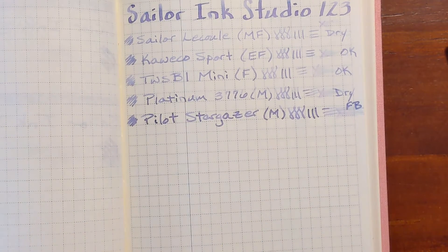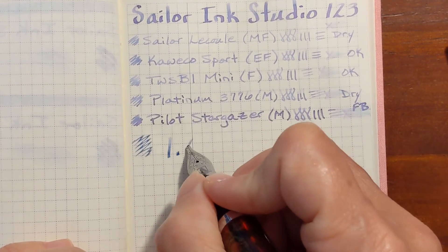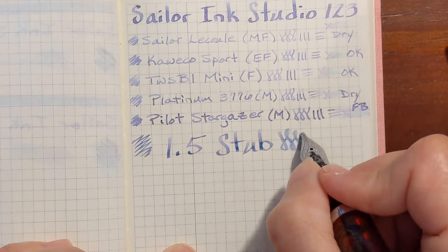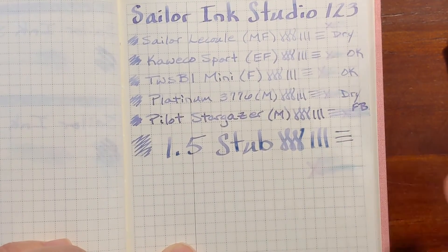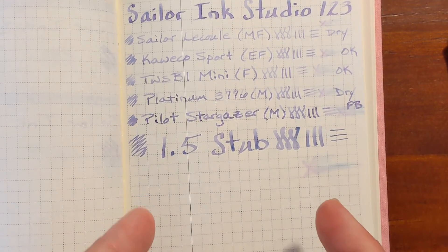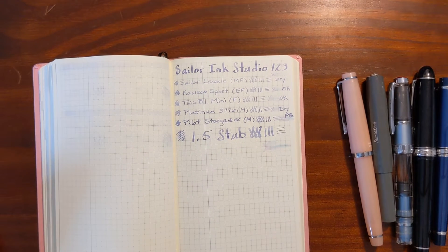And finally the 1.5 stub nib. Finally something that I'm used to — this is very smooth. Surprisingly, on this Tomoe River paper, other than the 1.5 stub nib, I wouldn't consider any of those enjoyable to write with.